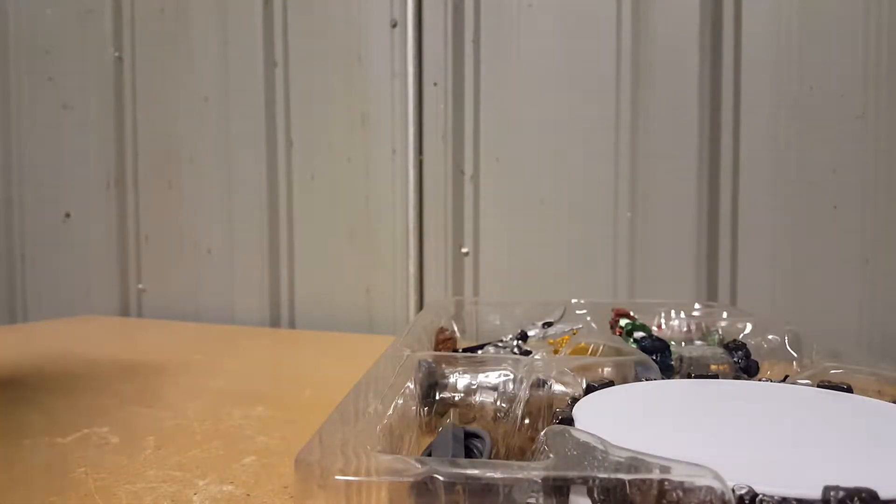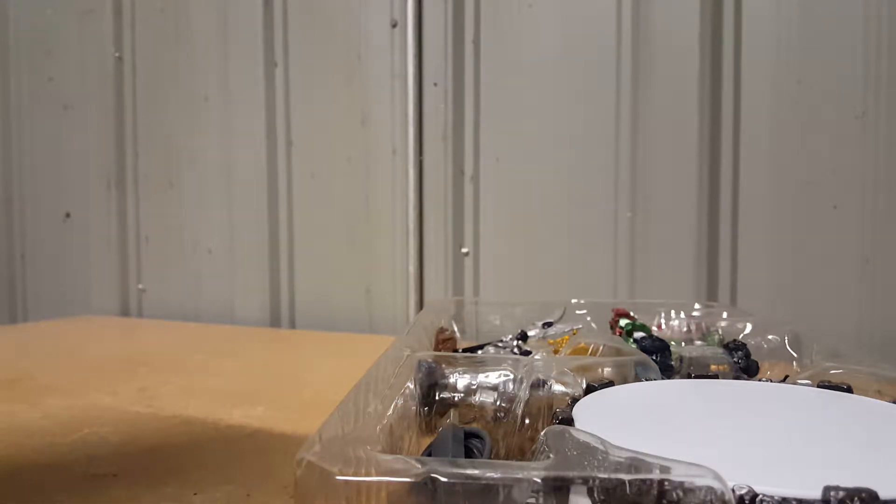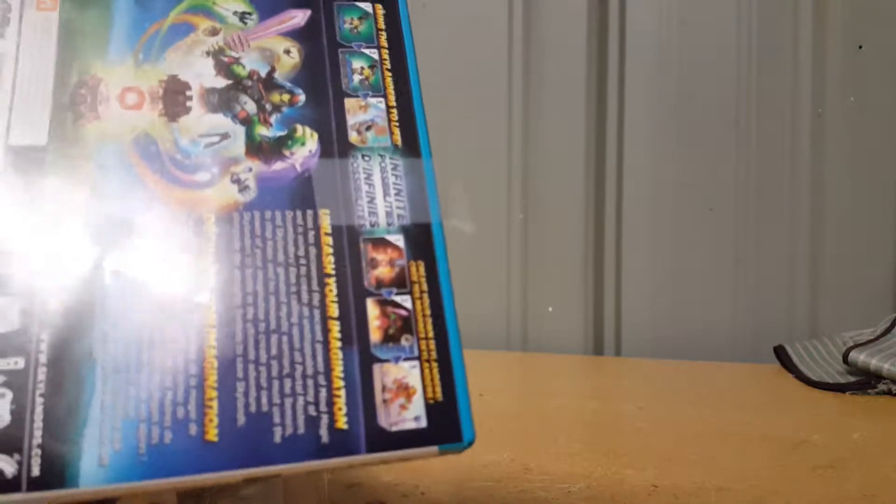Let's open the box up. Usually these Dark Editions come with a special Dark Edition poster — and there it is, it's on the inside. The game is underneath, held on by a very small piece of tape.